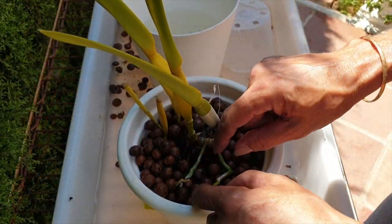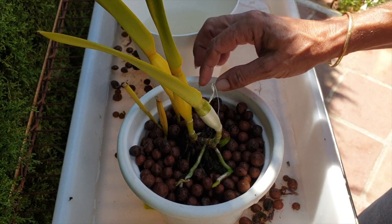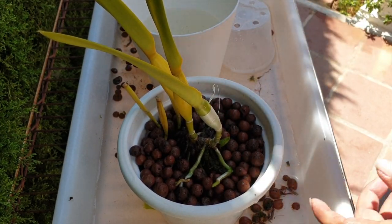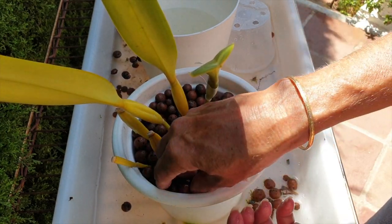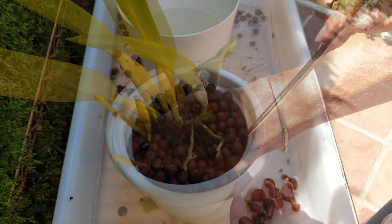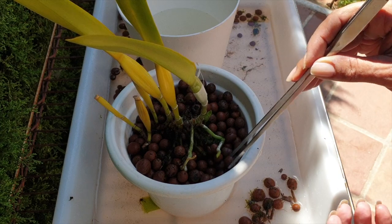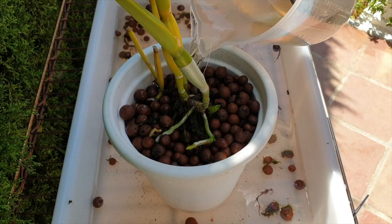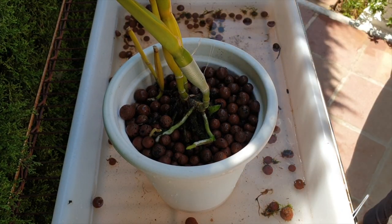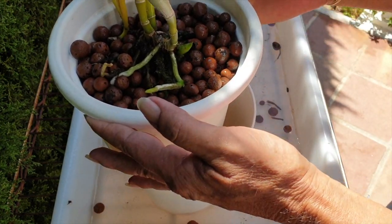We don't need to add more lecca — we just need to sort the arrangements out and maybe even take some away. Let's see if we can get that root to grow down. I'm going to fill the reservoir up with some calcium and magnesium and let it grow, let it grow, let it grow!